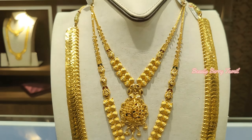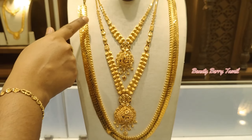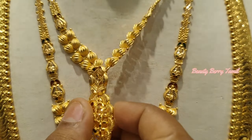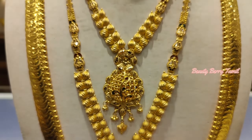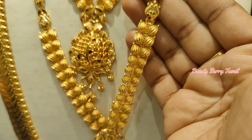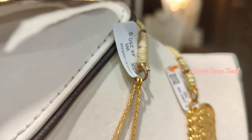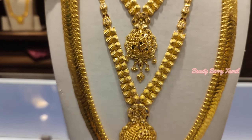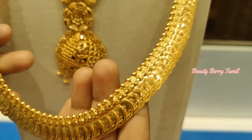For this wedding set, the necklace is full and full of ball design. The dollar design has two layers of ball and chain design. If you have a set, you will have 49 grams of weight, and the long harem is a full cast design.